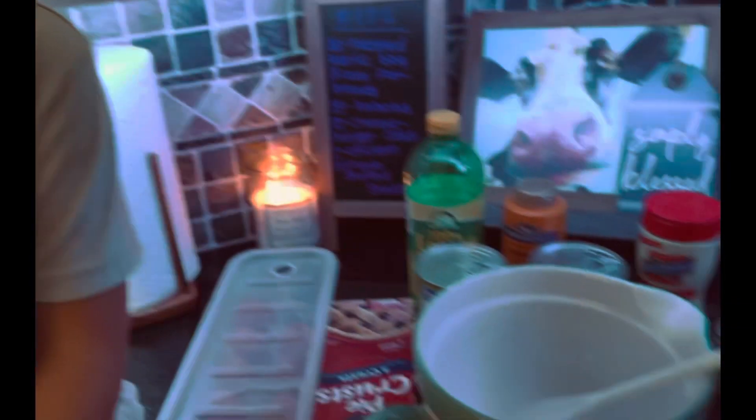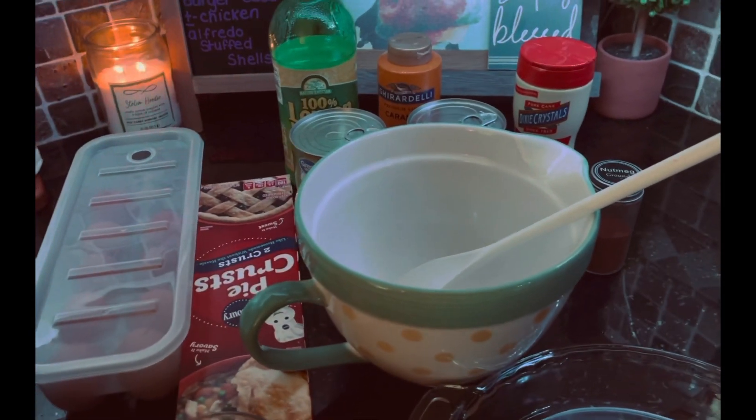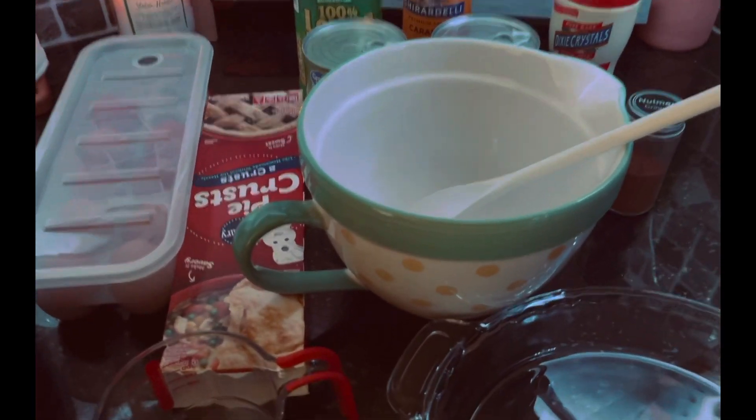Today we will be making sweet caramel apple pie. Our ingredients are super easy — you may even already have them on hand. If not, less than five bucks, pick it up at Walmart.